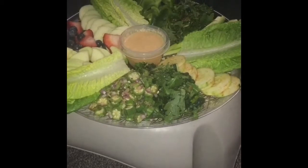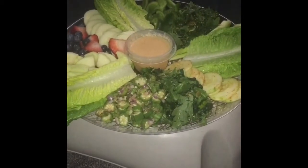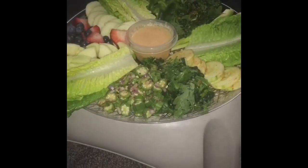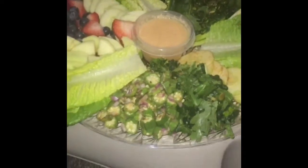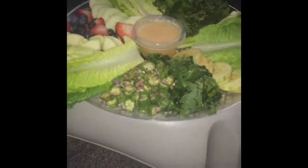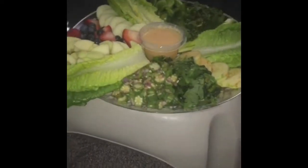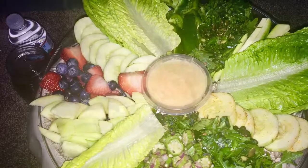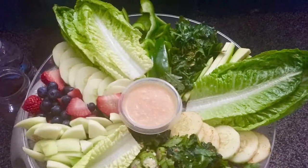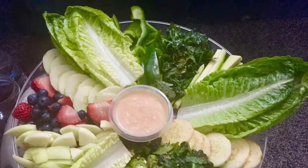And that is a kale arugula little toss mix that I made with some coconut lime dressing, all from scratch, all raw. Raw vegan life, yeah! As a raw vegan I absolutely love making these big platters — it gives me all the nutrients I need, and it's very simplistic and easy.